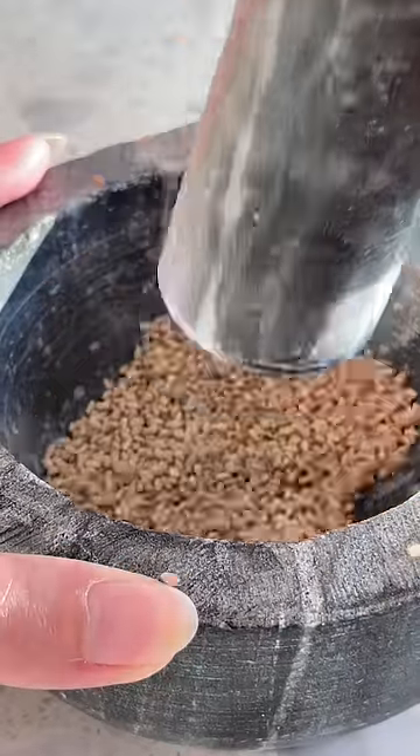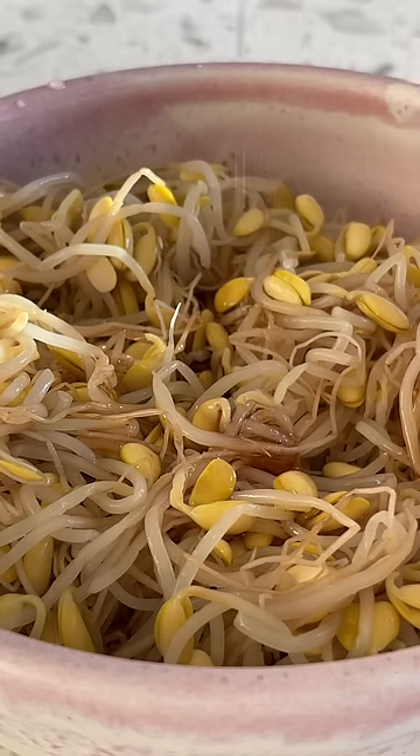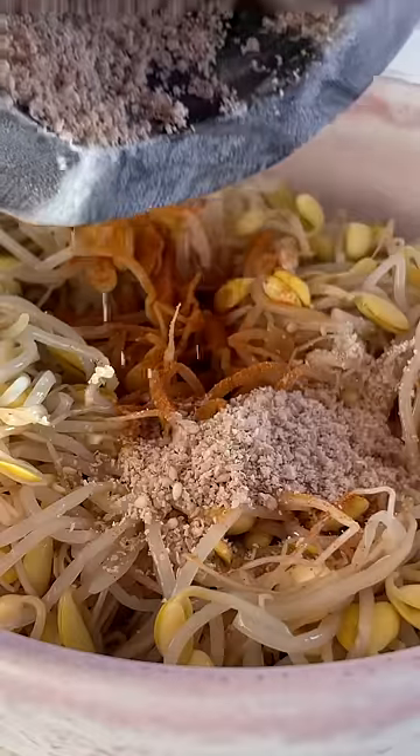Now for the seasonings, I like to grind up the sesame seeds — I think it gives it more flavor. Add sesame oil, fish sauce, Korean red pepper flakes, and then the ground sesame seeds.